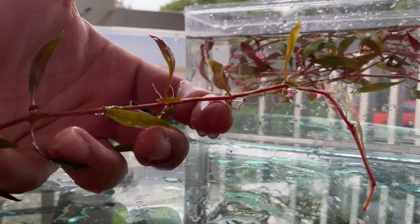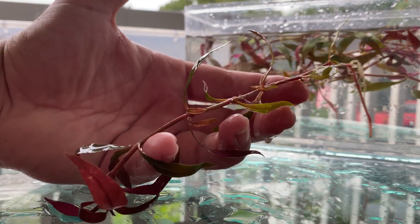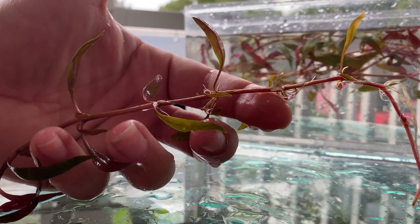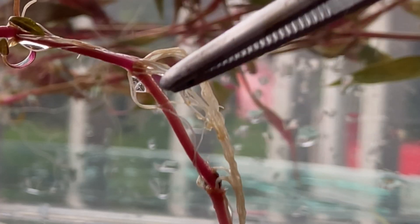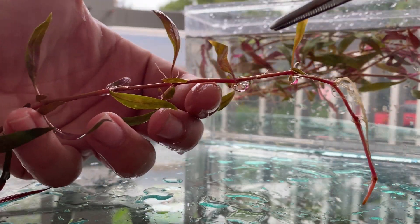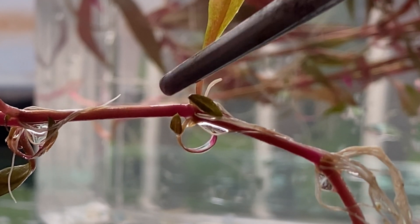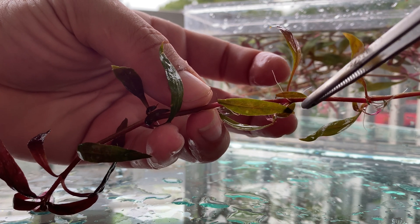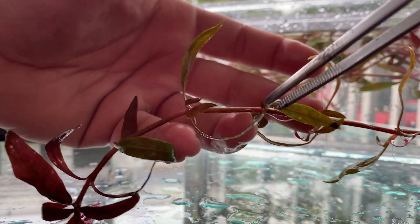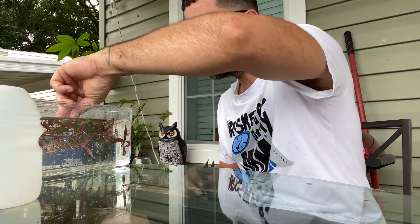Hopefully the camera picks it up — guys, like the video, it helps the channel so I can get better equipment. So you see these roots right here? This is a good set of roots. What I'm going to be doing is multiplying this plant — I'm going to cut right here, and it'll just continue to go on and on. I'll make another cut right here where you can see the roots. Let's go ahead and start cutting.